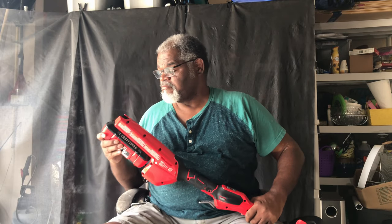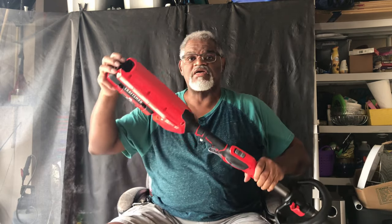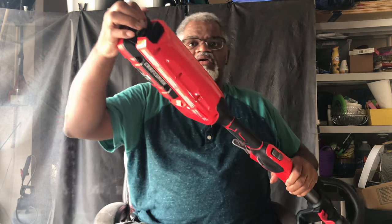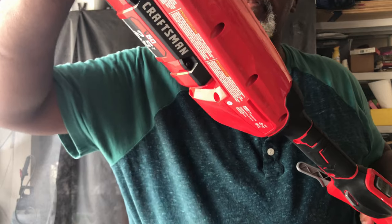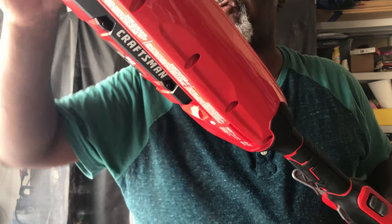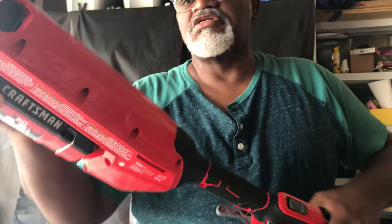This is how you can tell whether the battery is fully charged. Unlike most batteries that have the indicator on the side, they've got it on the top here. You just press that button and it'll tell you how fully charged it is — and this one's a fully charged Craftsman 60-volt battery.